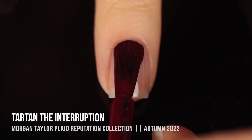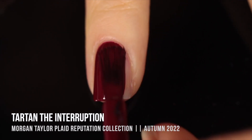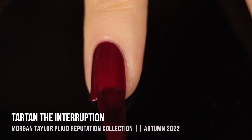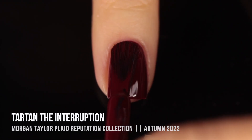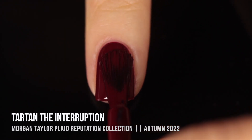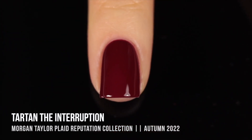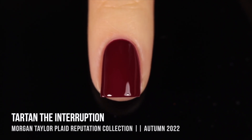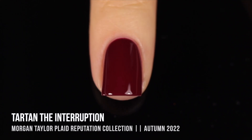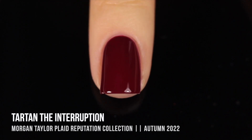Next up we have the shade Tartan The Interruption, and this one is a gorgeous deep cranberry color. I think it looks a little bit more red on me because I have very yellow undertones, but I think it actually leans a little bit more pinky in the bottle, so it might be more pinky on you if you're cooler toned. I was really excited about this shade because usually with these deeper red or magenta colors there tends to be a more jelly-like formula. I love a jelly, but I also love a nice deep cream finish — and that's what I got with this one. It's fully a cream. It covers up the visible nail line in the first coat and gets pretty full coverage in that first coat, but I applied two for the swatch.